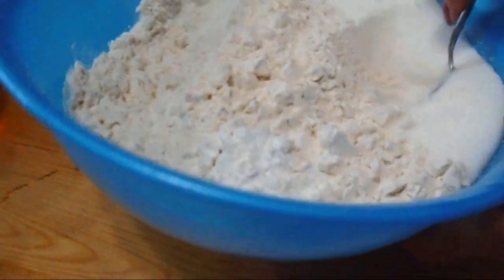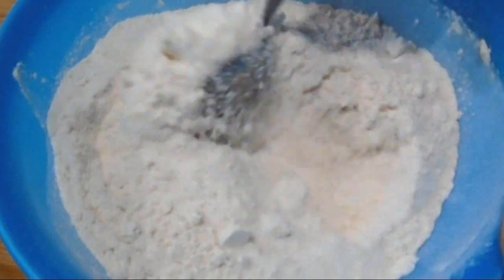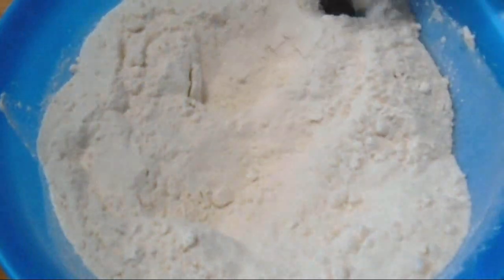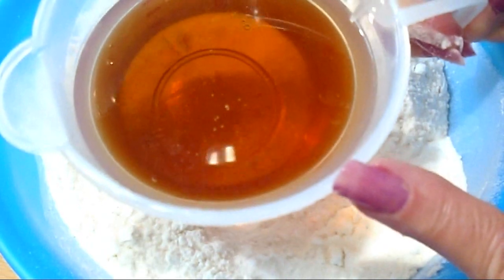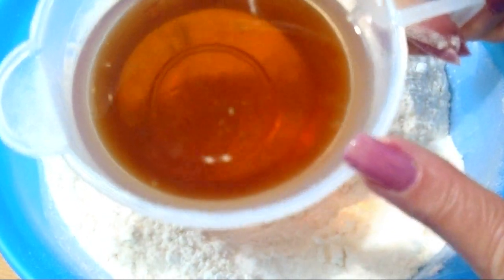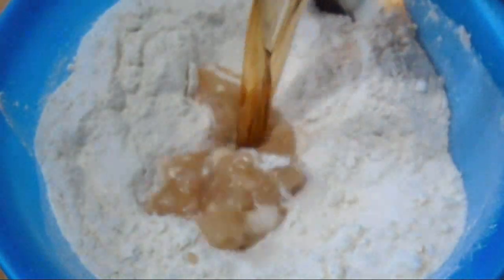I'm just going to mix those up and make a well in the middle. And here I have a cup of water, four tablespoons of cooking oil, one tablespoon of vinegar, and a teaspoon of vanilla.